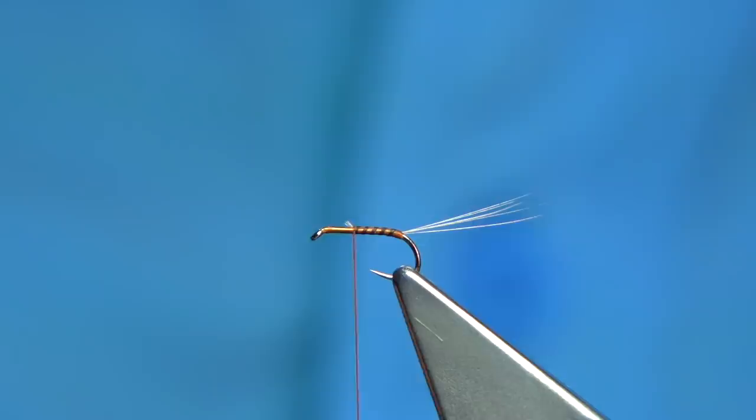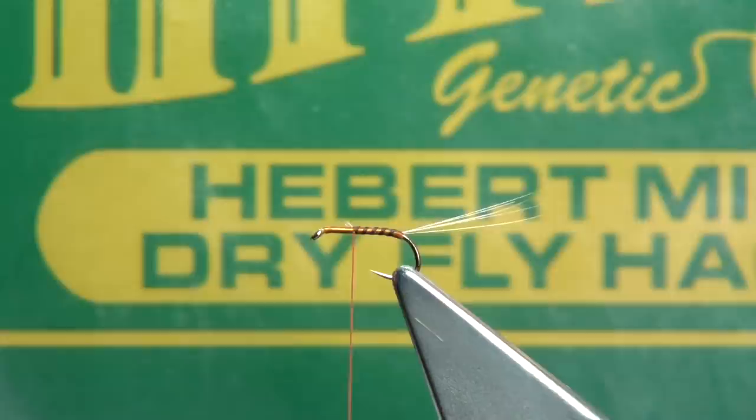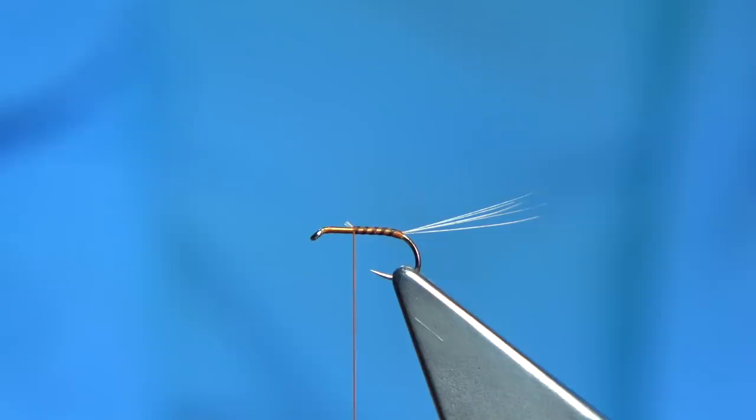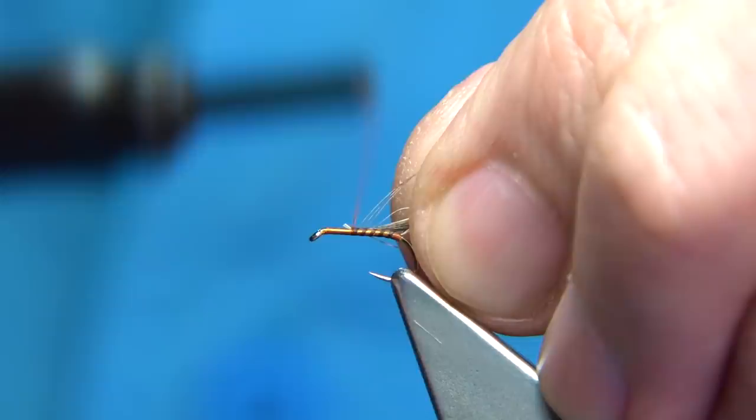The hackle I'm using is a Hebert Miner dry fly neck from Whiting — basically the Hebert Miner dry fly hackle. The color I'm using is a medium grey. You get lots of flies out of one hackle. Remove some of the fibre from the base, put a wee bit of wax on the thread to get a grip, and screw it in.